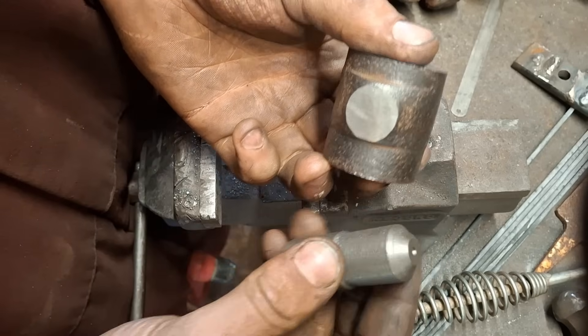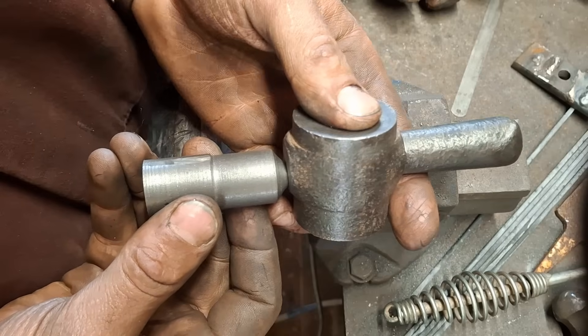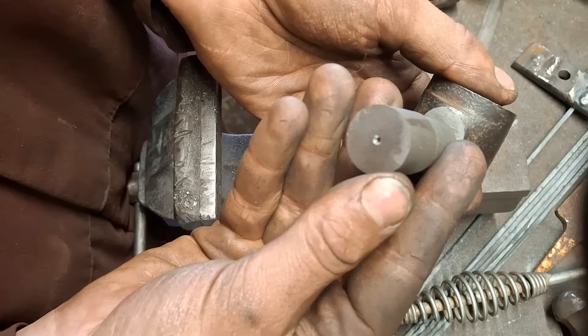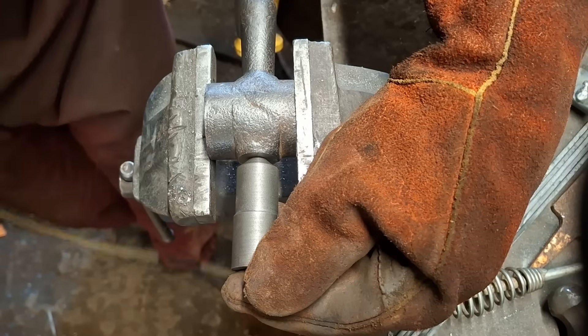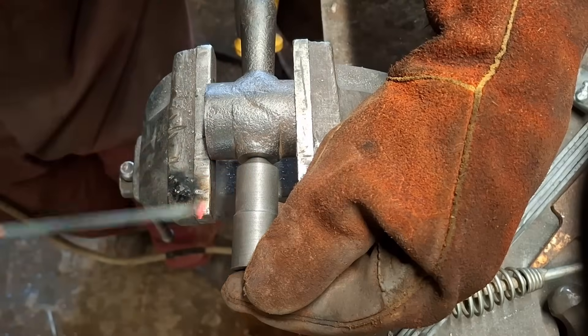I've done some prep work on both pieces. Now the plan is to weld this on, and then once it's cooled down we should be able to stick it back in the lathe between centres and turn this down nicely to match the other end. I'm just going to tack it on quickly and then we can preheat the whole thing as one unit.